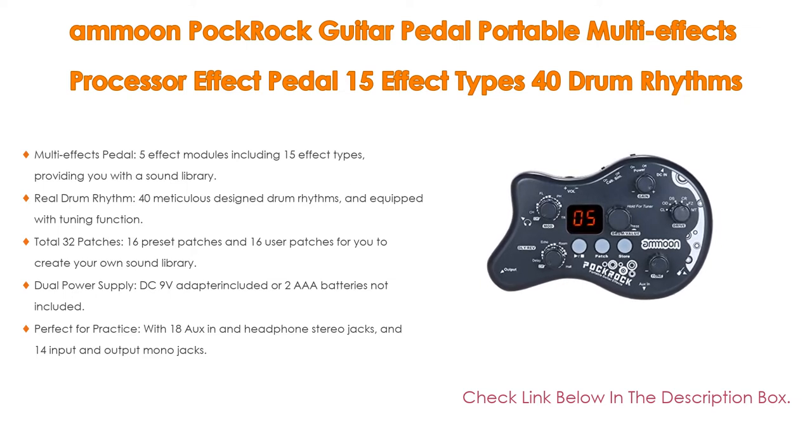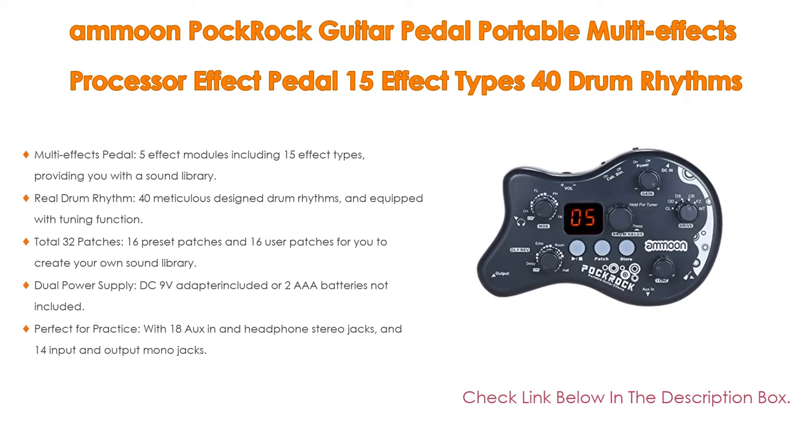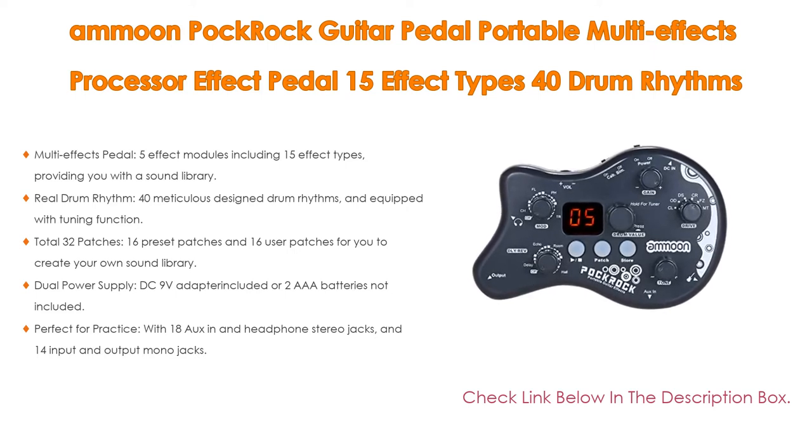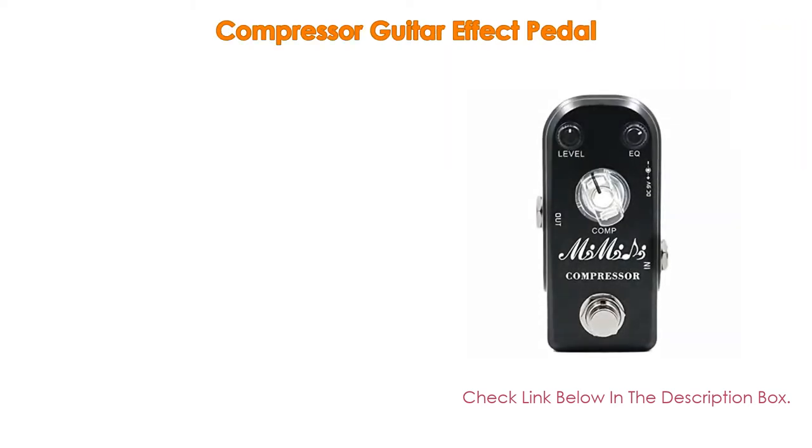It offers dual power supply: a DC 9-volt adapter included or two triple-A batteries (not included). It's also perfect for practice with 1/8-inch headphone stereo jacks and 1/4-inch input and output mono jacks, plus a metal buckle on the backside to hang it at the waist for convenient usage.